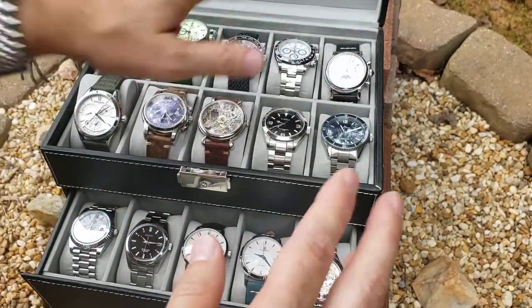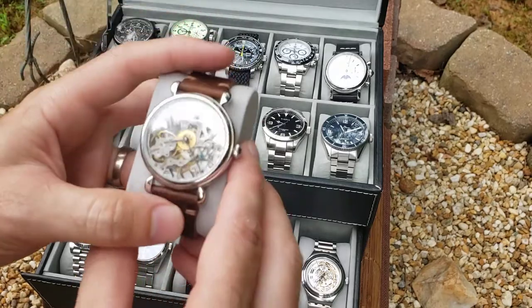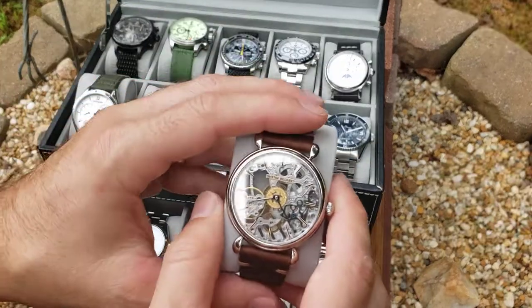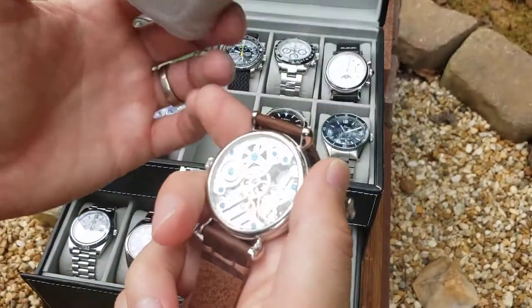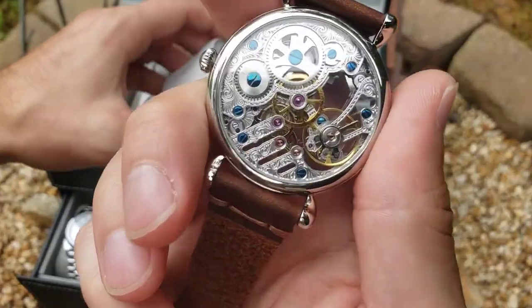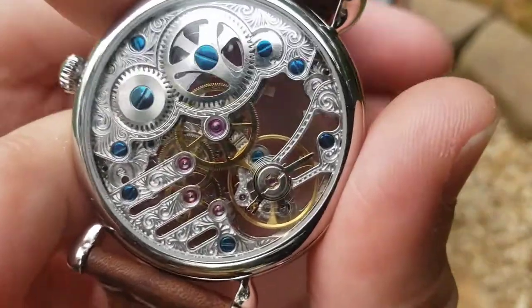I'll do another review on the moon phase with more close-ups. I'm also going to do some reviews on some Carnivale watches, so stay tuned or subscribe if you want to find out about those. But back to the watch I'm supposed to be reviewing — this one is just so beautiful, look at the back of this movement, it's amazing.